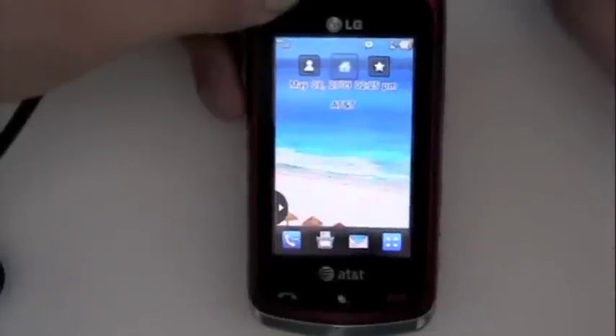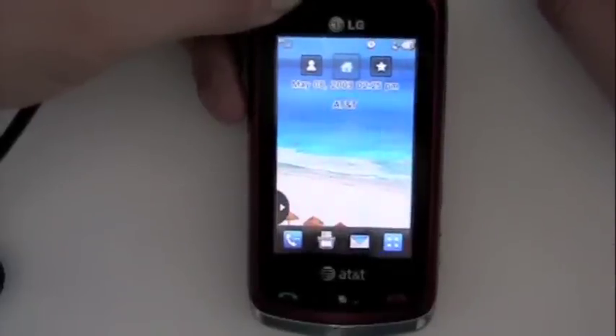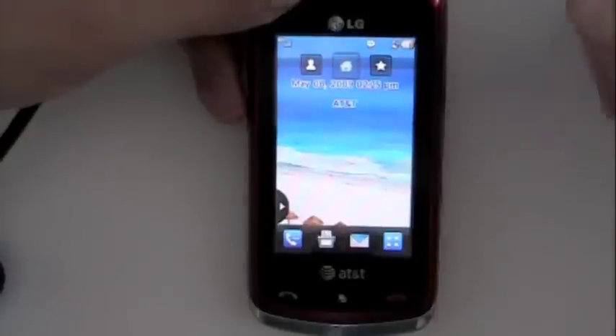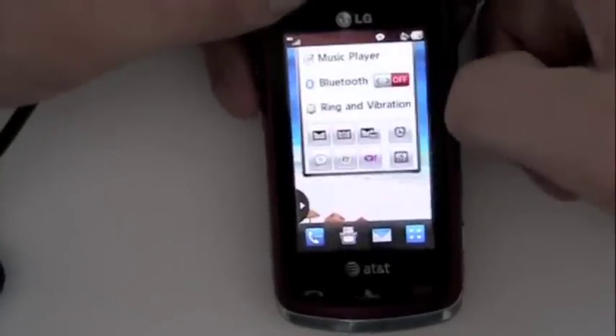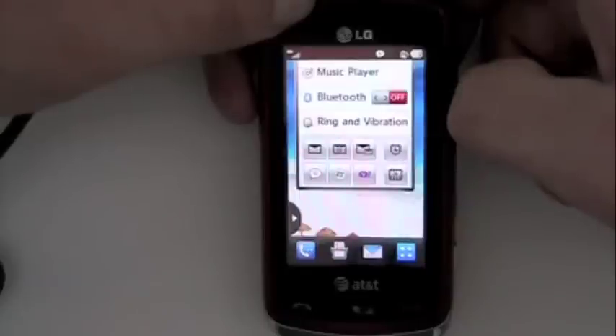So there you go — much more on the LG Xenon and all the other new phones on phonedog.com. Until next time, I'm Noah from Phonedog. That beach wallpaper looks good, man — I'm going to have to see if there's anybody in my IM window who can get me to the beach. All right, we'll see you next time — thanks for tuning in, bye-bye.